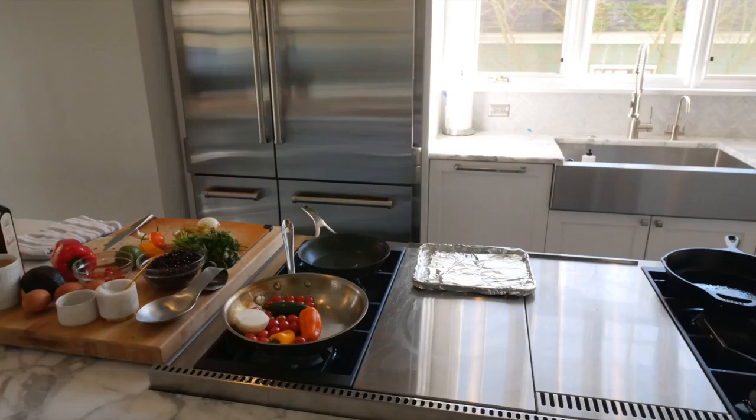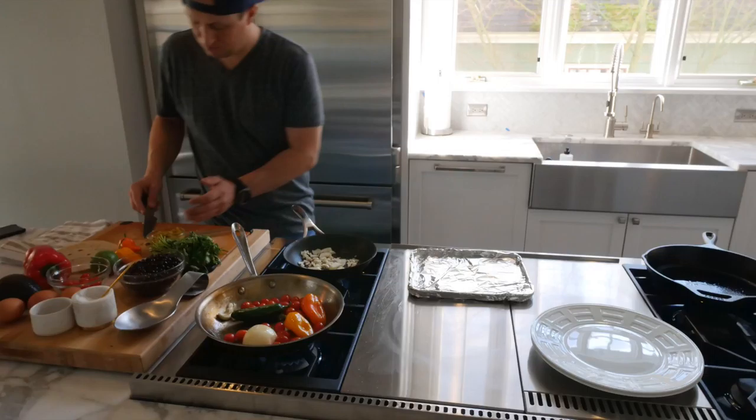I'm going to show you how to make this black bean huevos rancheros — you're going to absolutely love it. Start with your vegetables roasting in that stainless steel pan: tomatoes, jalapeño, a couple of sweet peppers, half an onion, and some garlic. Roast them lightly in about a teaspoon to two teaspoons of olive oil, and make sure to move the pan around so the vegetables don't burn.